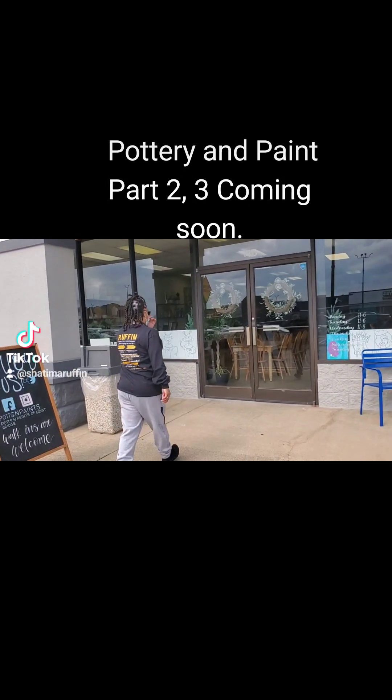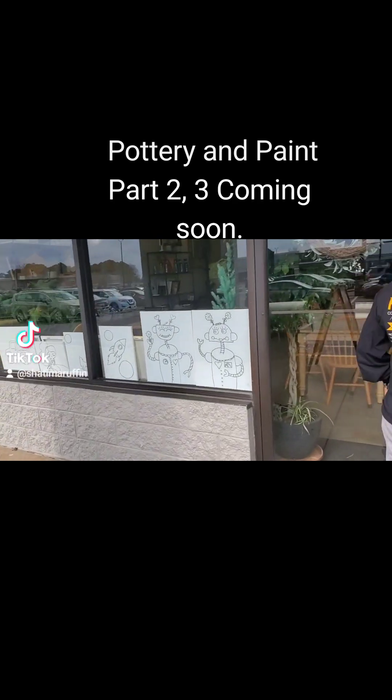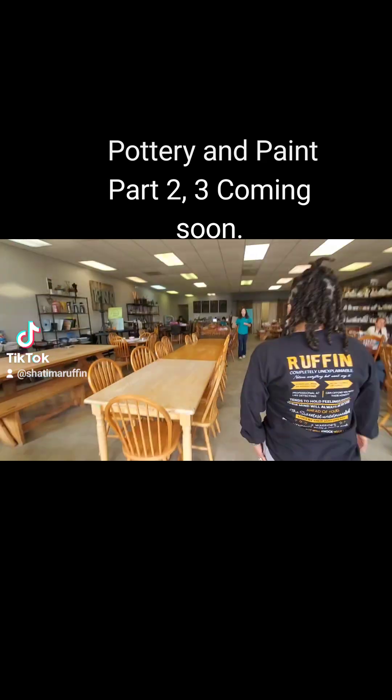Time for part two, you guys. If you haven't seen part one from my birthday, make sure to go back to that video on Instagram and TikTok. We made these clay pots ourselves about a month and a half ago, and today we're coming back to paint them.